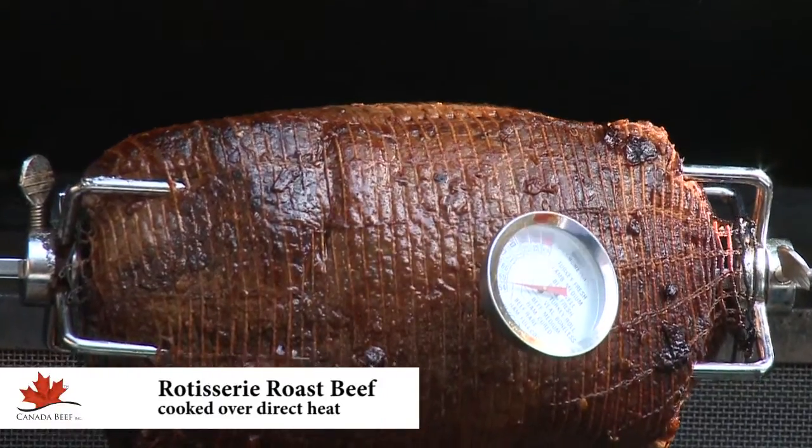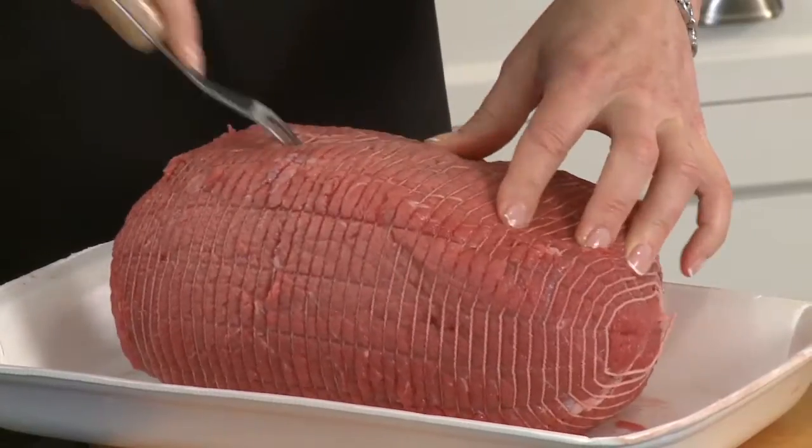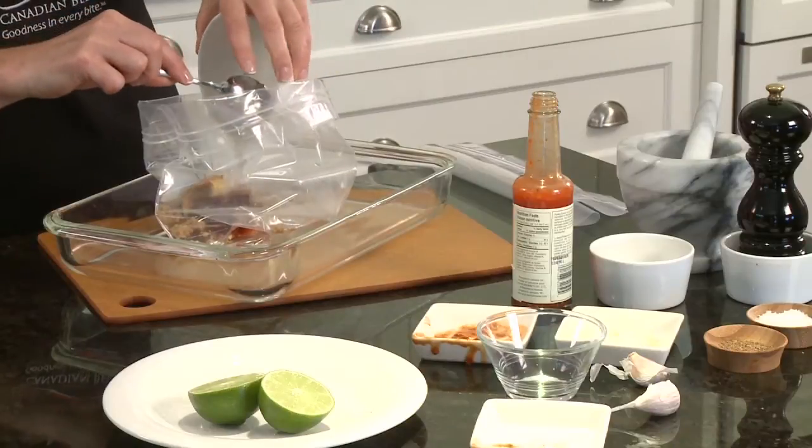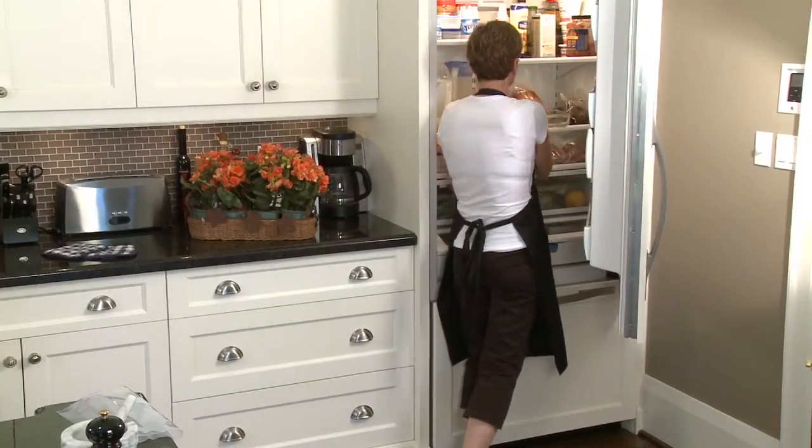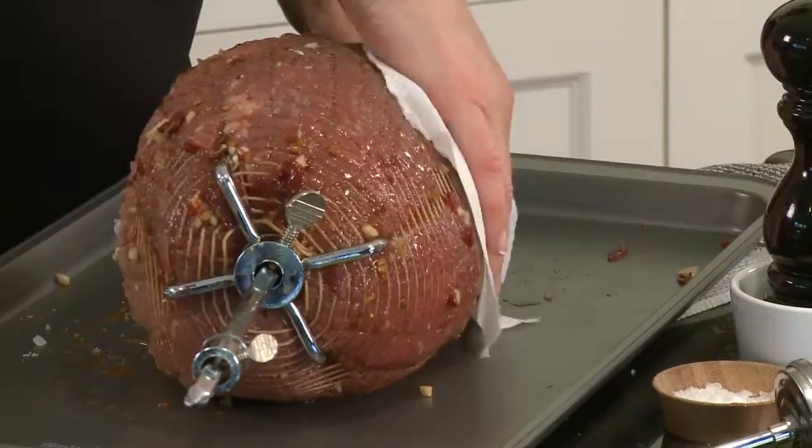The best barbecued roast beef starts with Canadian boneless beef rotisserie roast. Marinate the roast for a few hours or overnight for flavour and tenderness. After marinating, pat the roast dry and season.